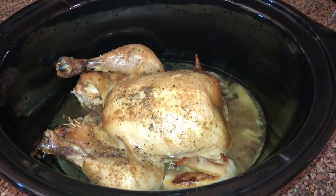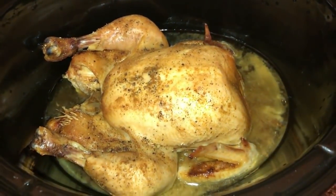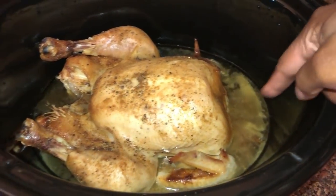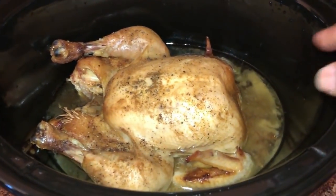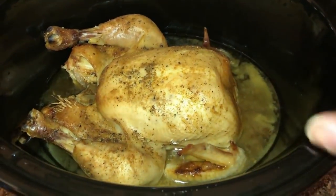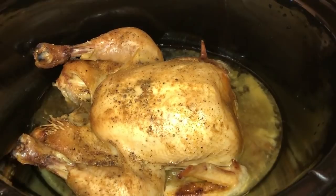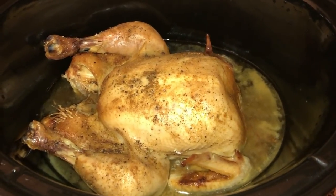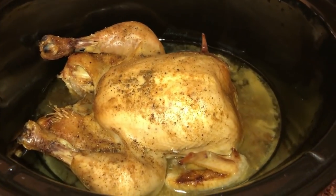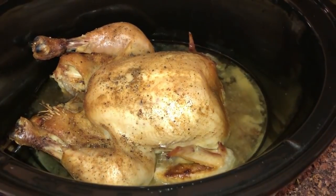It's been six hours and the chicken is done — look at that, it looks beautiful. I save all of that juice from the crock pot and freeze it. When I break down the chicken I save the bones and freeze those too. After I get about three or four chickens, I use everything together to make bone stock. I have several past videos showing that whole process.